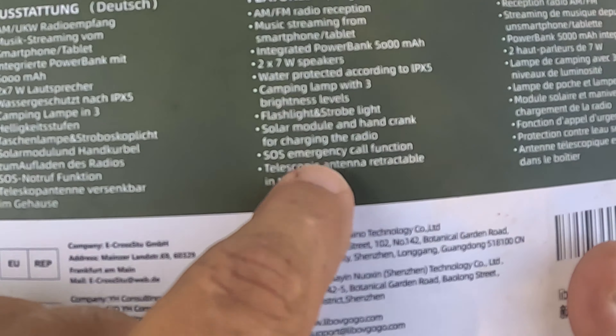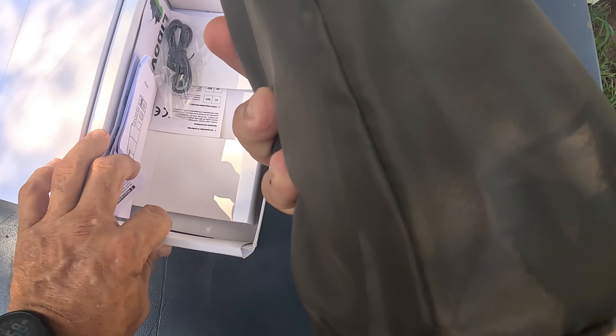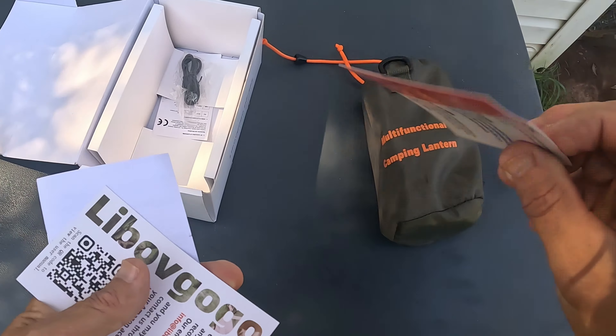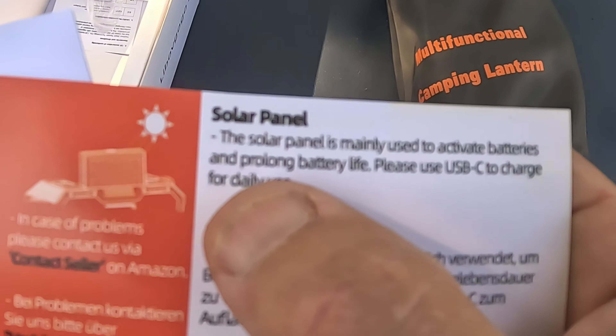The box is very nicely packaged. As soon as you open it, you see this bag — that's the actual radio itself in the bag. You get some instructions, a little thank you card, and info showing how the solar panel was made to activate batteries and prolong battery life.